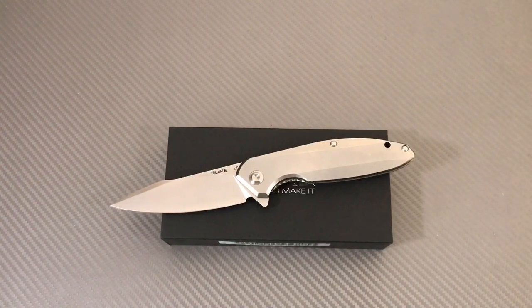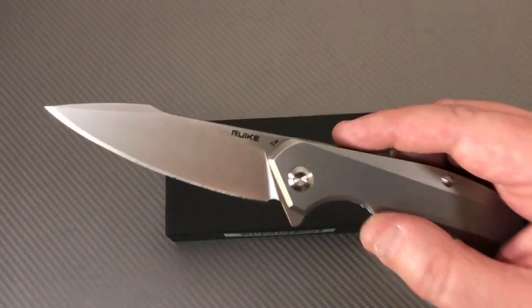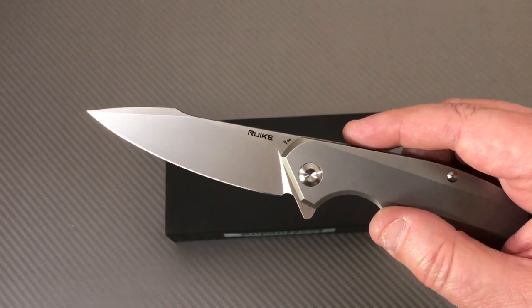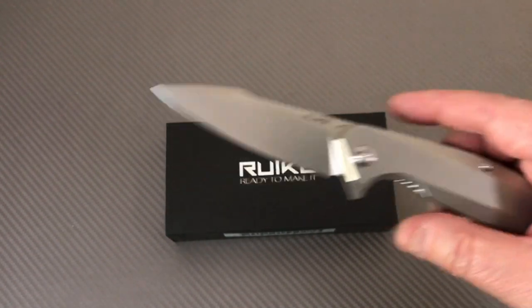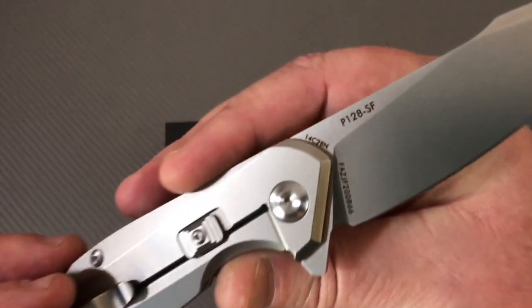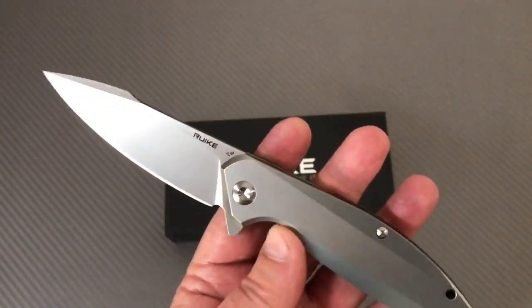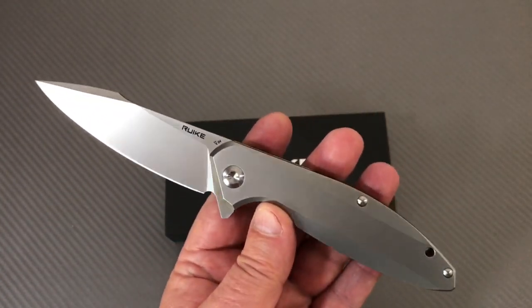Welcome to the Love Them Knives YouTube channel — LTK. A viewer asked if I'd seen the Ruike P128 knife. I said no, but now I have it in my hand and that is one heck of a knife.